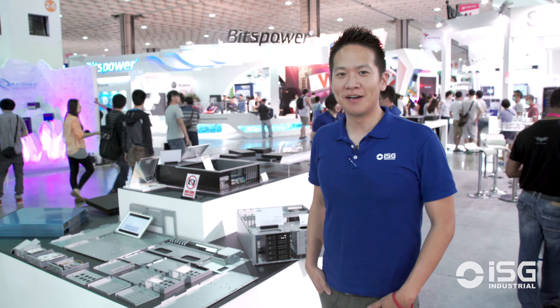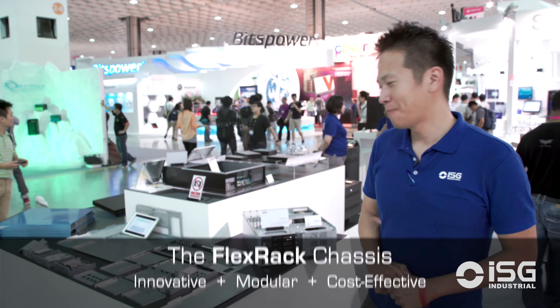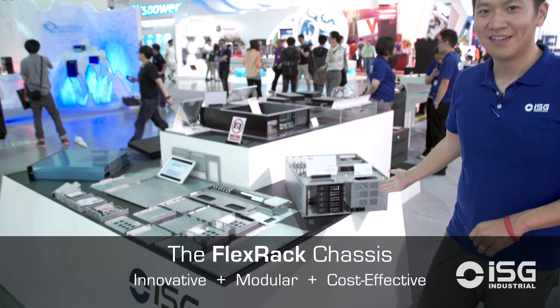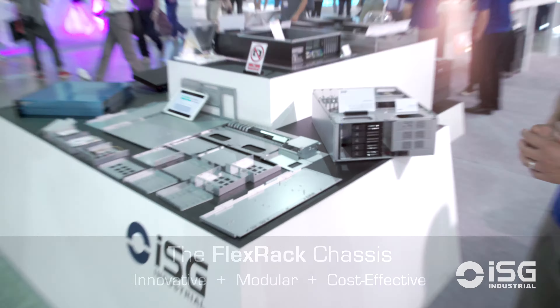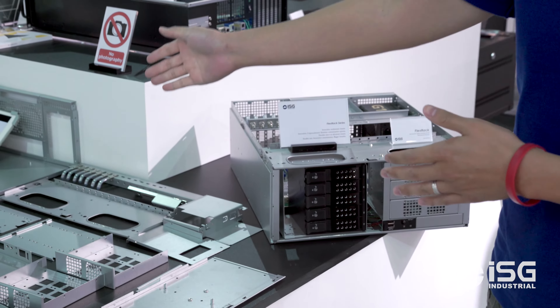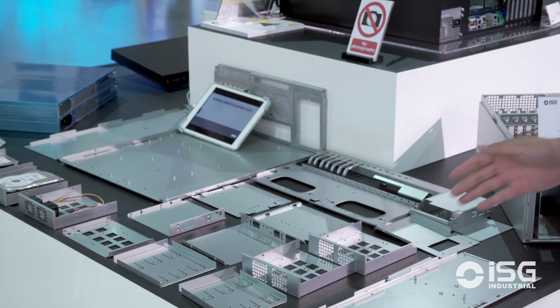Hi everyone, my name is Josh from ISG and today I'd like to introduce a very exciting product: Flex Rack. What you're seeing here is a typical 4U chassis, but what's special about it is all the parts on the right. These are the disassembled parts from this 4U chassis.